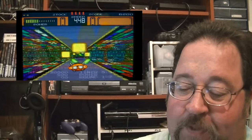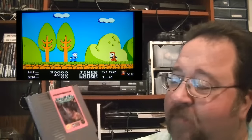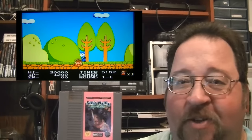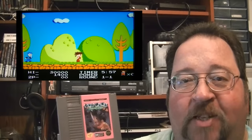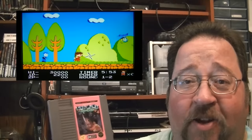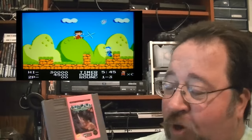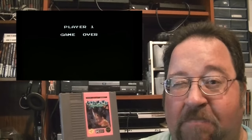I picked up Kid Nicky for the Nintendo Entertainment System. I can't play this game worth a darn — as you can see in the gameplay up here, I'm not doing too good. It's an arcade game that's been ported over to the NES. I've never seen it in the arcade and it's pretty hard for me to play, so I doubt I'm going to keep this in my collection. I only picked it up because it said 'arcade hit' right there.